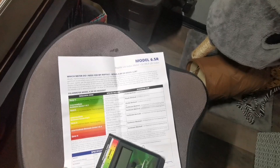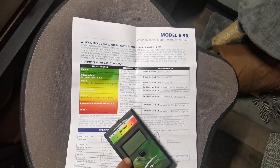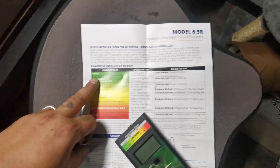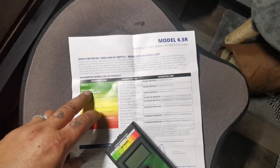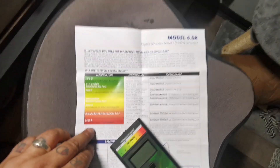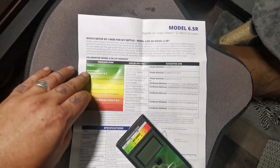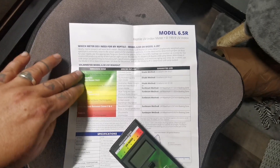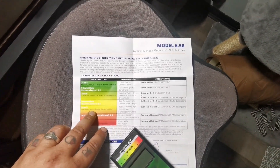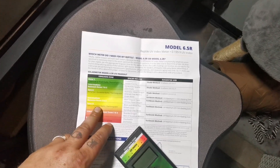Let's talk about the document that you get with it first of all. It's really helpful for telling us what the numbers on the screen are going to mean and how we can relate this to the animals. We're starting at zone one — crepuscular, shade dwellers — crested geckos, leopard geckos — all the way down to really high intensity stuff like chuckwallas and uromastyx. So most of my animals are going to be within that sort of area, with the most important ones being zone three for our Bearded Dragon Rocky and Daisy the Hermann's Tortoise.